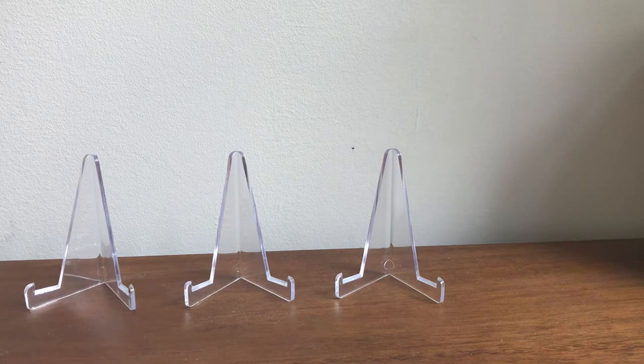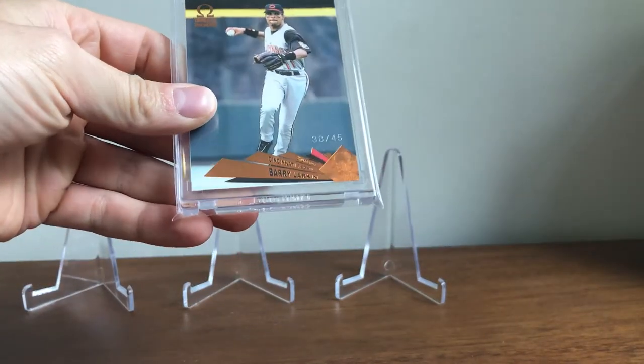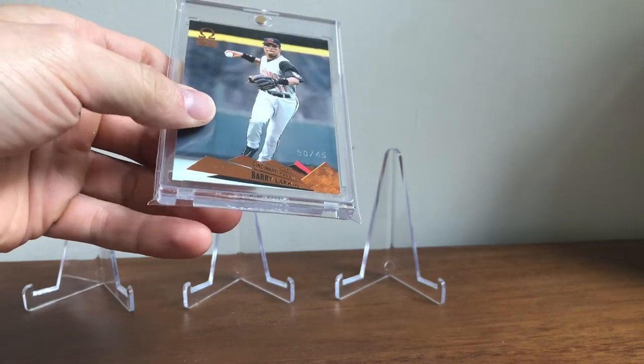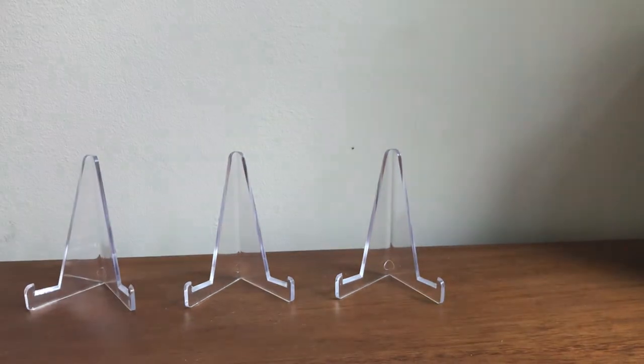And then this one snuck in here — this is from the 2000s. It's 2000 Omega. This is the Copper, which is the toughest version. It's out of 45.